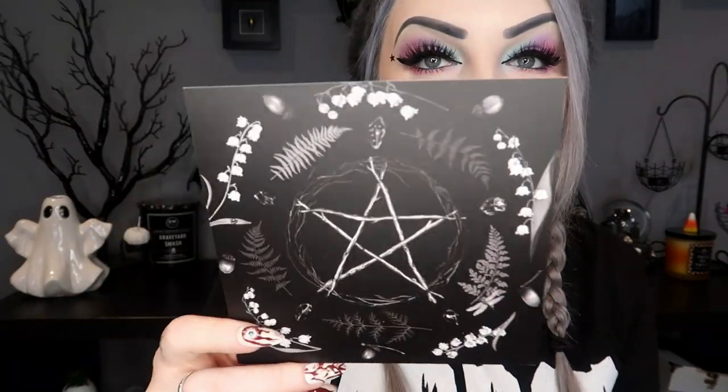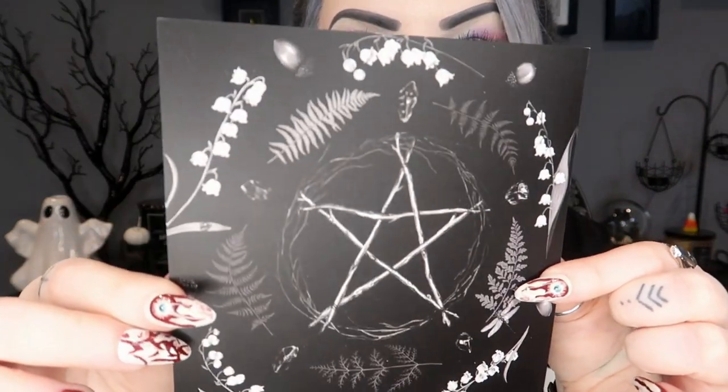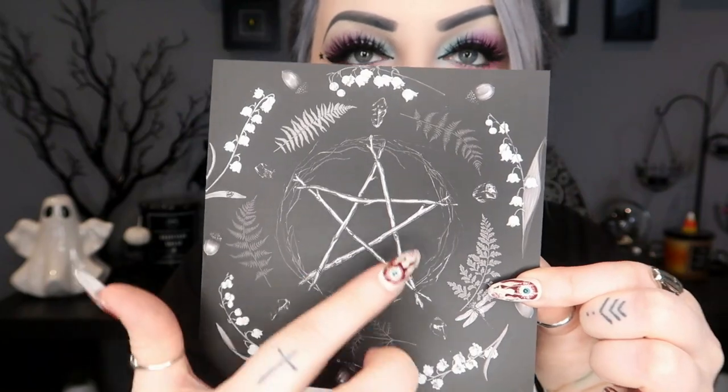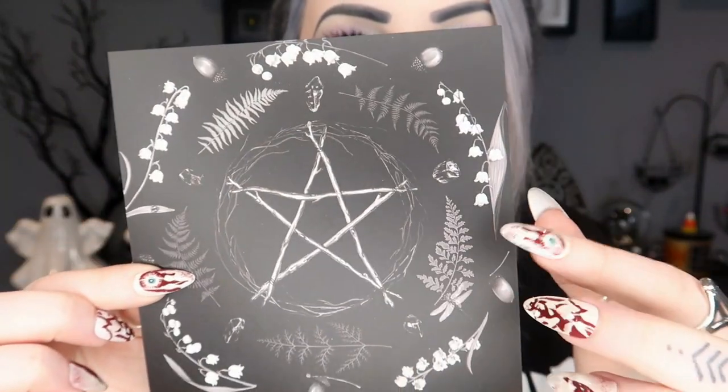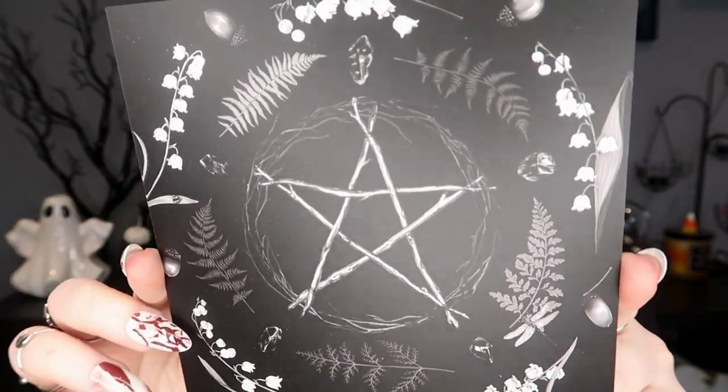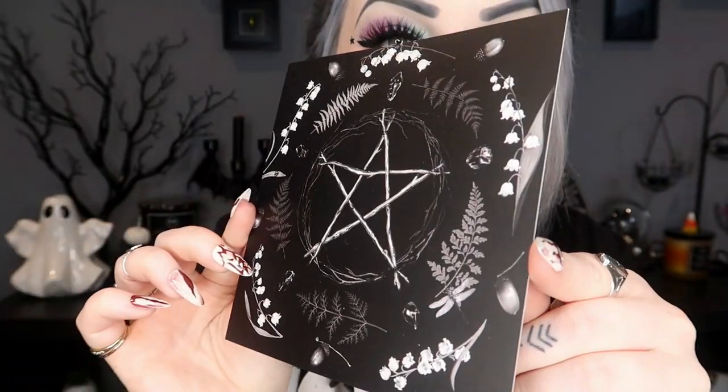The first thing on top is our little art print for the month. This one has a pentacle on it — kind of spooky vibes, I'm liking it already. I hope the rest of the box follows along with this. It's got little leaves and gemstones around it and it's made of twigs — it reminds me of Blair Witch. But that is our little mini art print.